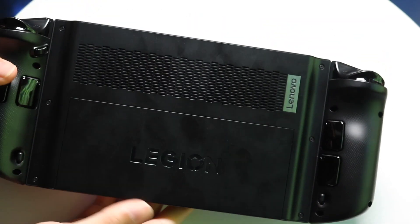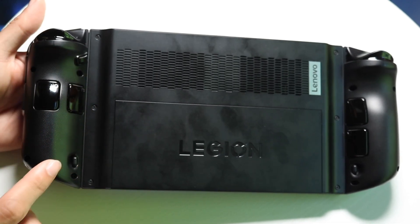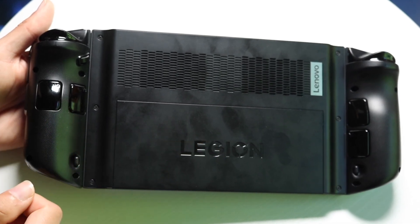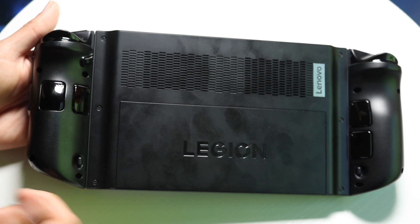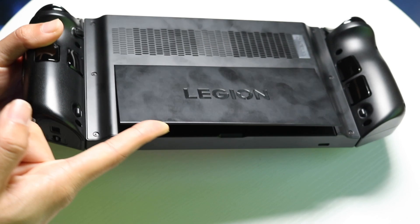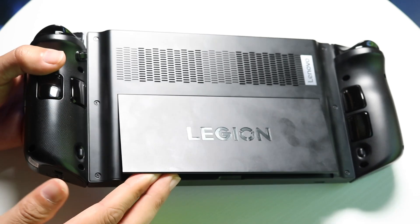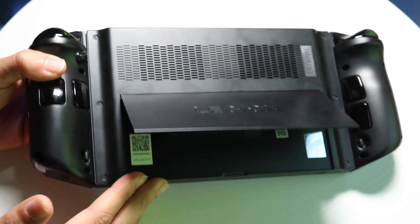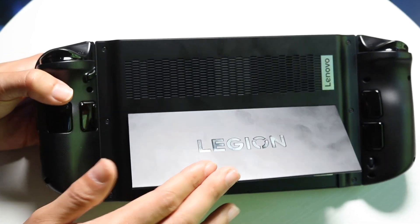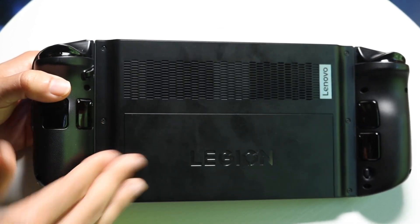On the back side there's not too much else going on, but what's interesting is that the buttons on the sides of the controllers have a different layout. On the left they're side by side, and on the right they're up and down — I think that's kind of a weird choice. On the back side there's also a little kickstand compartment that you can take out, and it allows you to kick the device out and play your games that way. That's something really awesome that makes it feel like a more premium console.